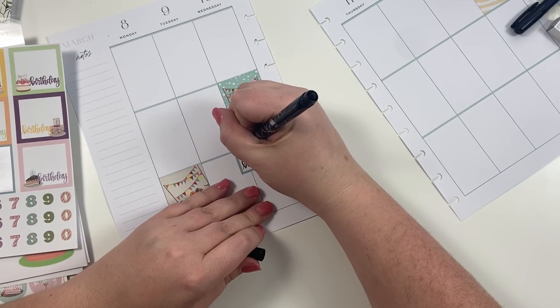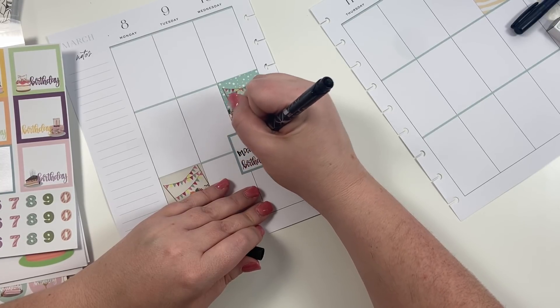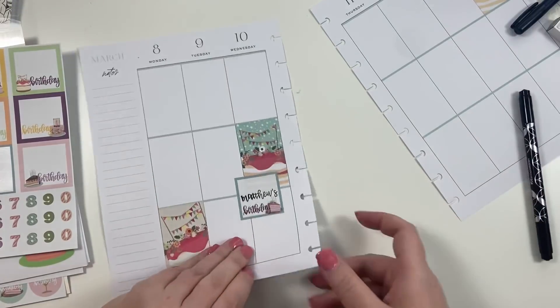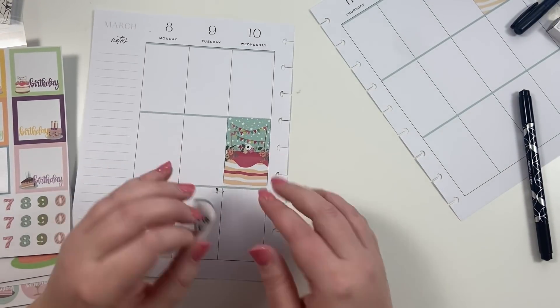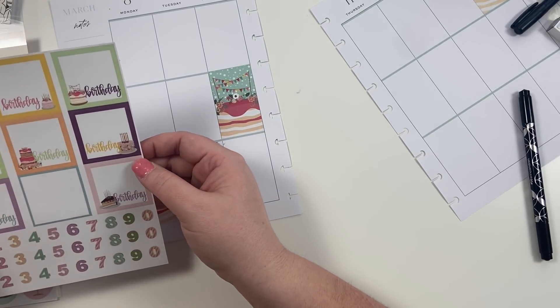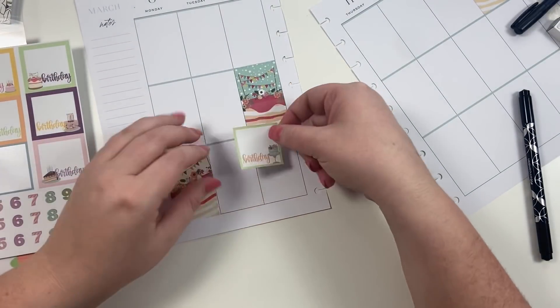I feel like I should have done a brush marker, but I didn't, so I'm going to go back and thicken the down strokes to make this pop a little bit more. Actually, I just don't like the way that looks, so let's peel this off and put a different one down. I was trying to go with a manlier color, so let's try the green.